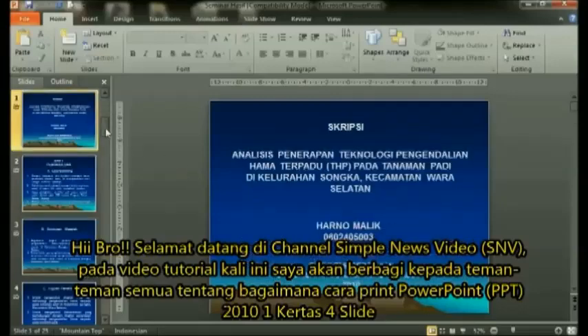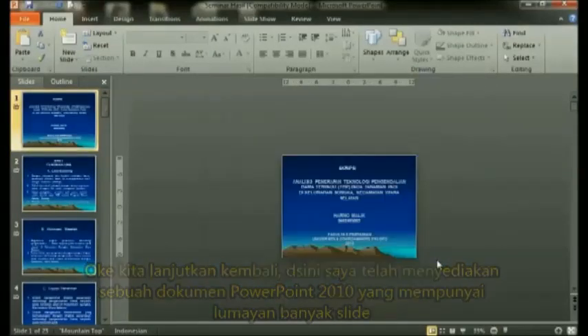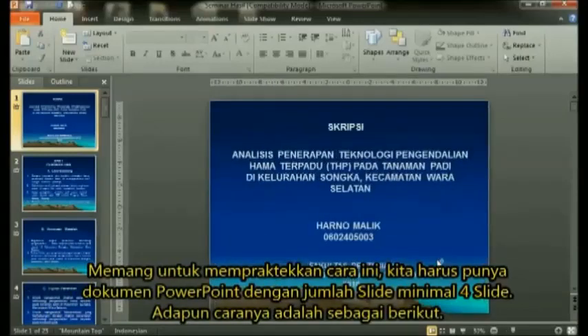There are several advantages we can get if we print with lots of slides on one paper in PowerPoint, one of which is that we can save on paper usage compared to if we print with one slide per page.